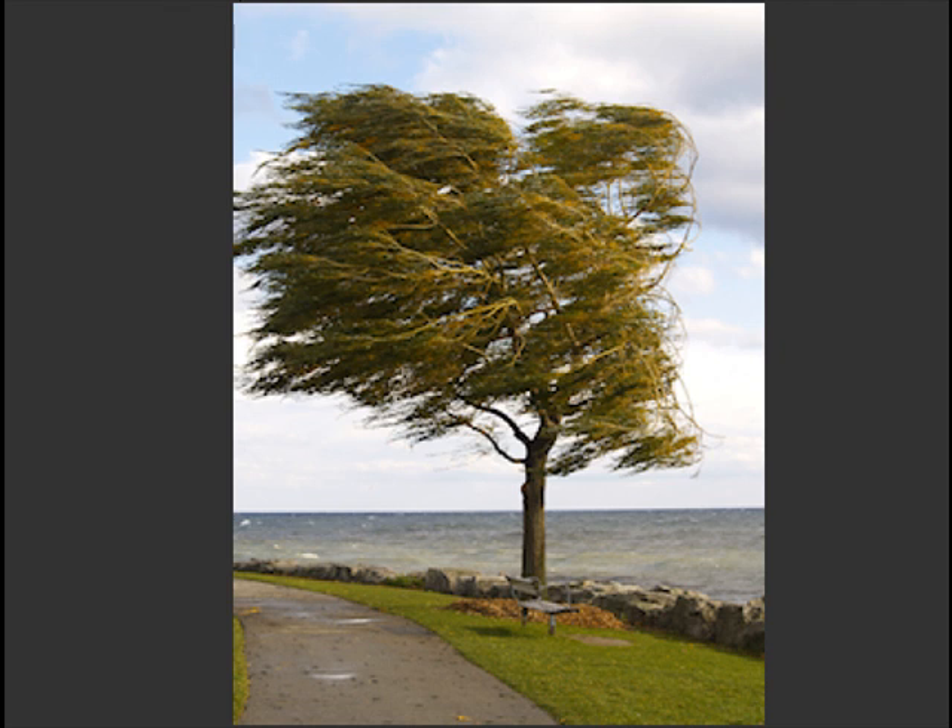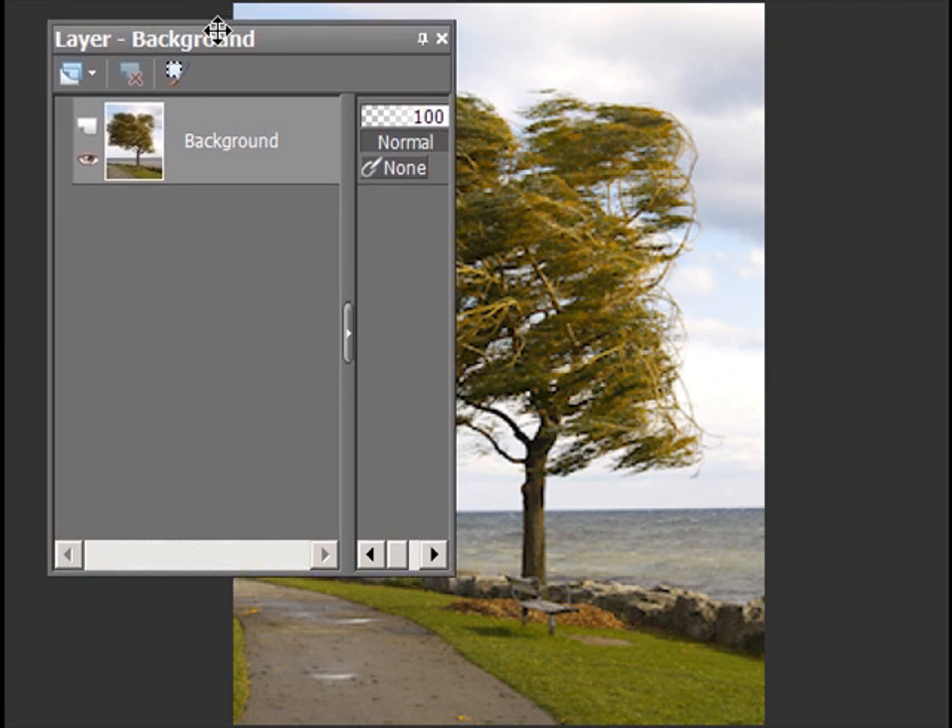Now I have my opportunity to fix it. So let's do some layering. This is really quite simple and really good.